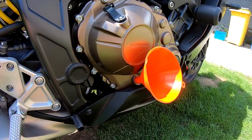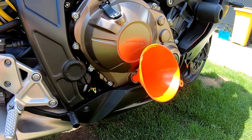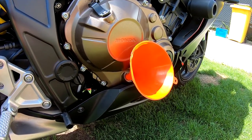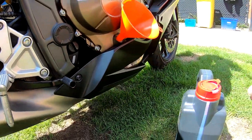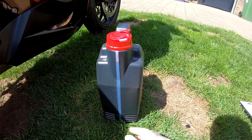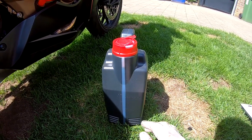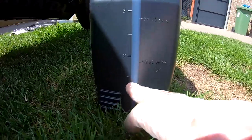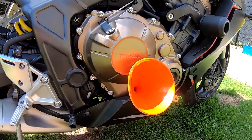We know we have to put in 2.6 liters — 2.3 if you didn't replace the oil filter, but with oil and filter it's 2.6 liters. This can is 4 liters, so we still need to pour in 1.4 liters. Fill it like this until the bottle is almost empty, and then the oil level will be good.